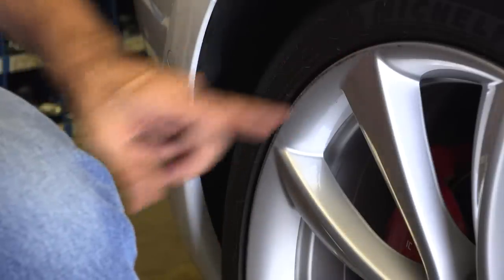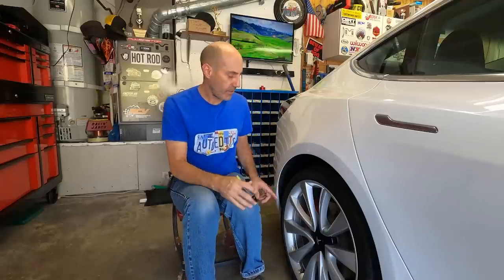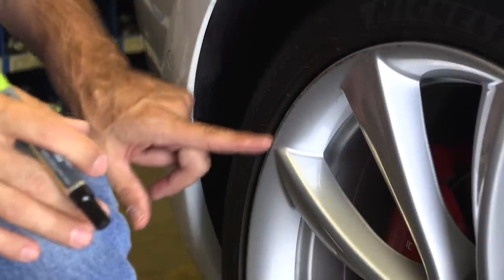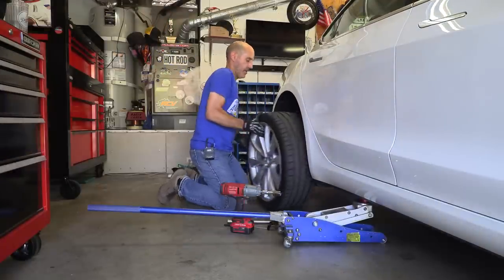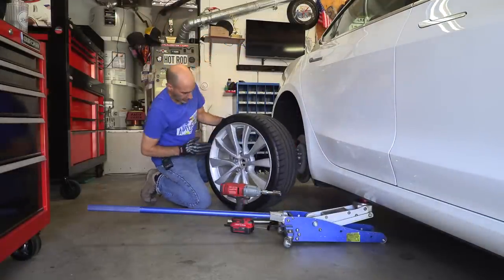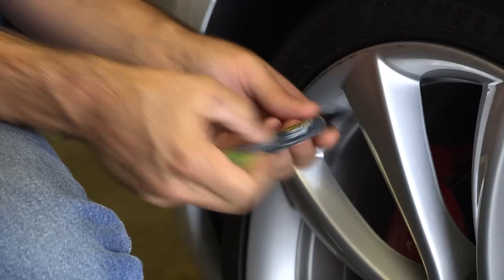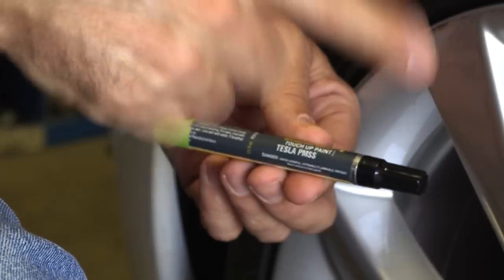Here's the curb damage I caused to this wheel. This was on the front when I did it - it's been rotated since. It's not a terrible one, but it has some texture from the curb and some gouging. I'm going to pull the wheel off and put it on the workbench so it's easier to see. I'll use a little bit of sandpaper to smooth it out, then use this paint pen. I'll put the color code up for Tesla owners who have the performance package wheels.